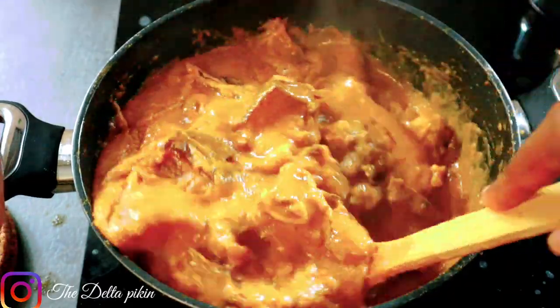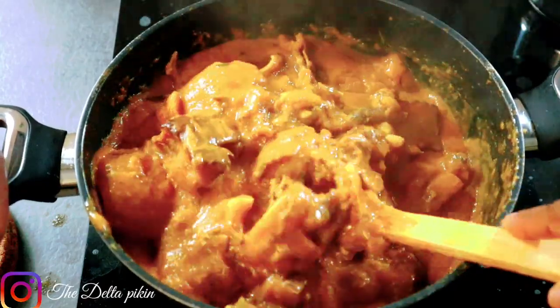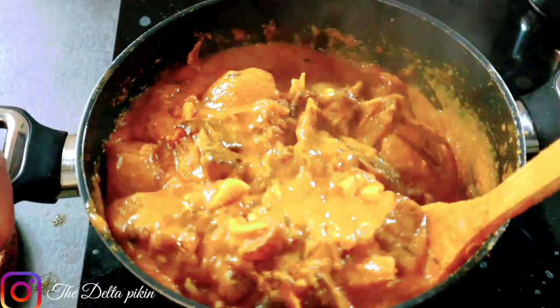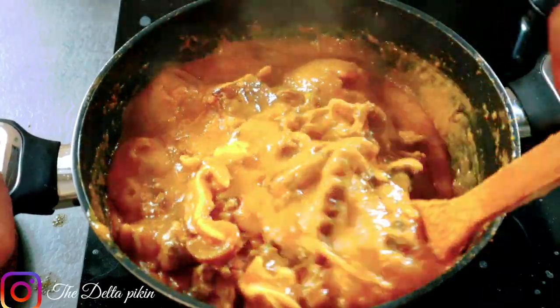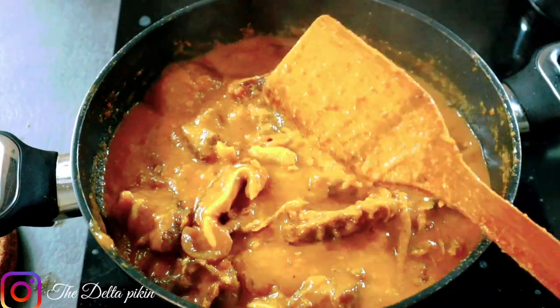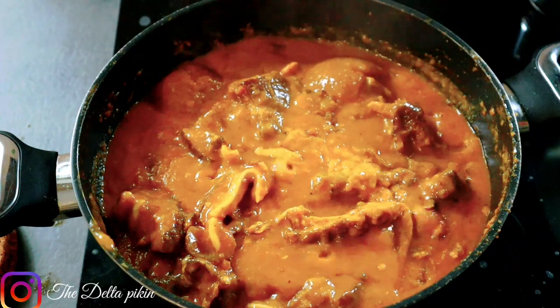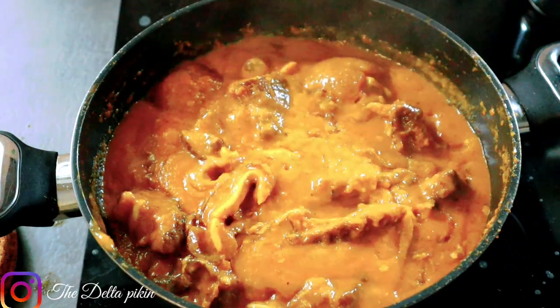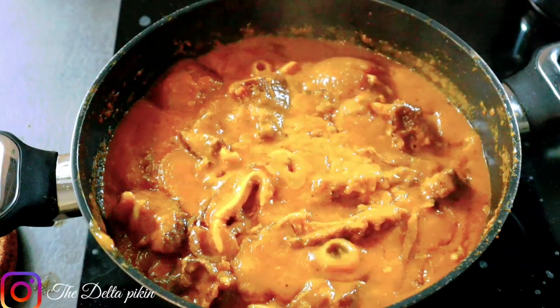The Owo is ready! The Delta Owo soup is ready. You can swallow this with any swallow of your choice, but where I come from we use starch — yellow and yellow, that's why we call it yellow and yellow starch. So I'll be making my starch now — I'll show you how I make my starch. Let's make starch, guys.